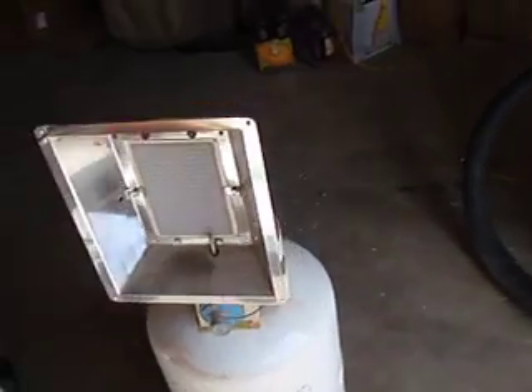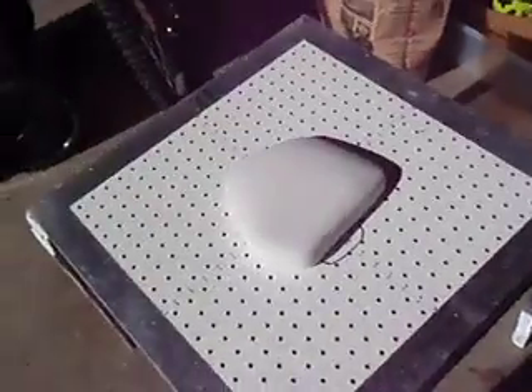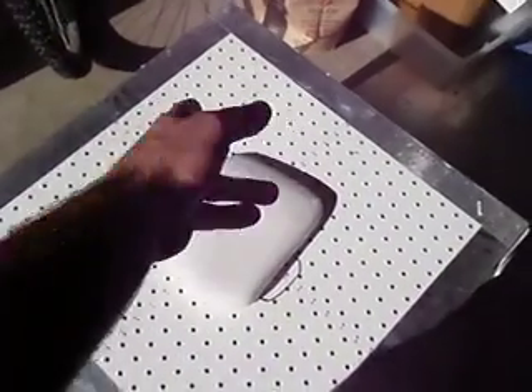Going to heat it up with this right there at about 450 degrees until it starts to melt. The shop vac hooks up underneath the bottom just like so, and it'll vacuum seal it. As soon as the plastic gets hot and melted, it'll just go right over it and make a really nice, tight seal. Then it'll make its mold — just let it cool down for five or ten minutes and then cut it out.